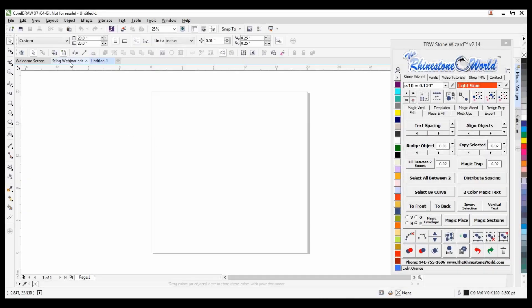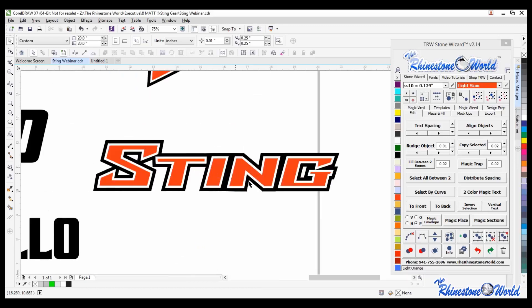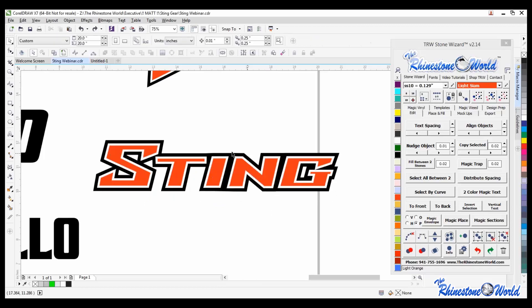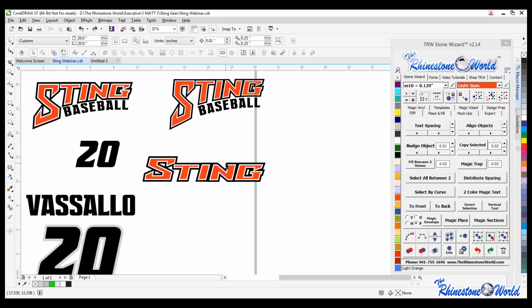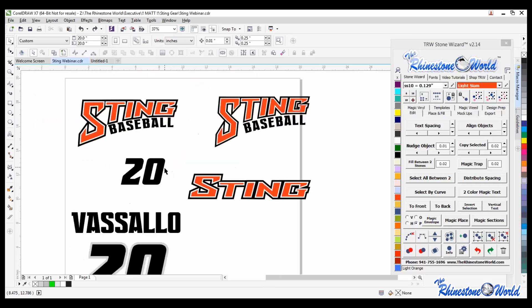Alright, so let's go ahead - I've got the Sting webinar here. This right here is just the basic logo that we had. So let's say for example a team or a school went and gave you just this text, and they actually had the word Sarasota above it and baseball below it. What they wanted is something a little bit different. So what I did is I used some of the envelope features and tools, and I really wanted to take advantage of customizing for the team as well.